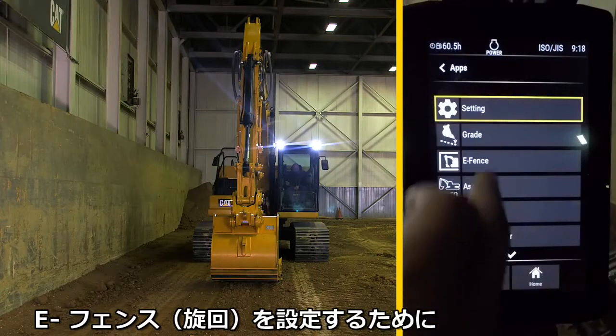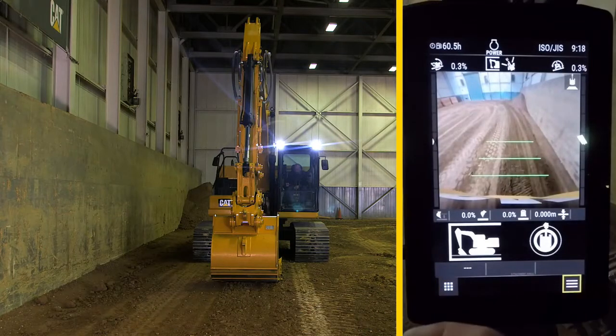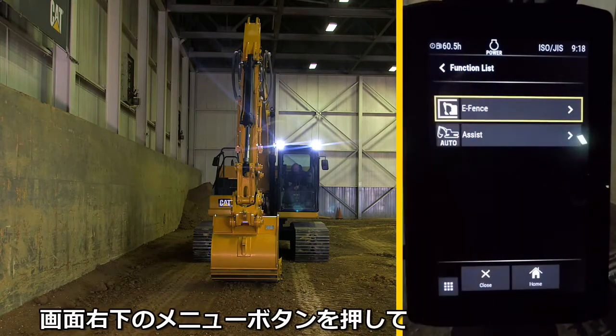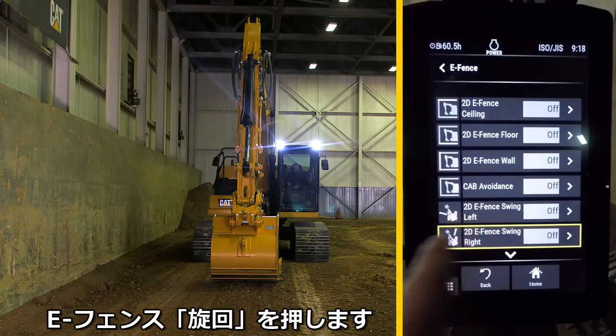In order to set the eFence swing feature, press the Apps button in the lower left of the monitor and select eFence. Then press the lower right menu button and select eFence again to get to the swing features.